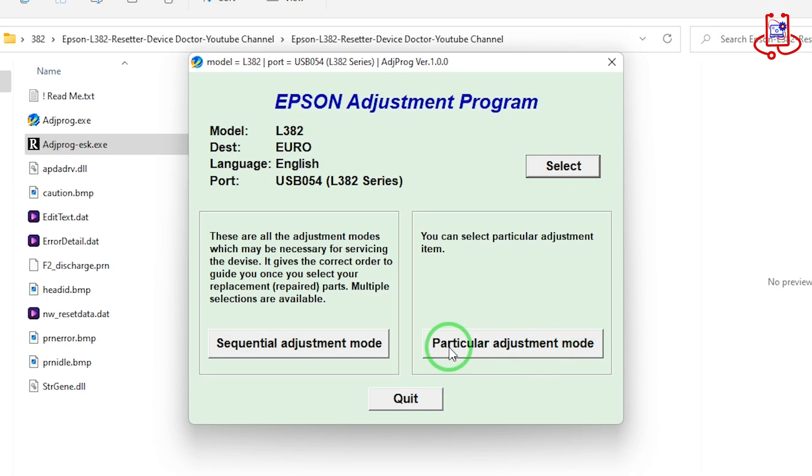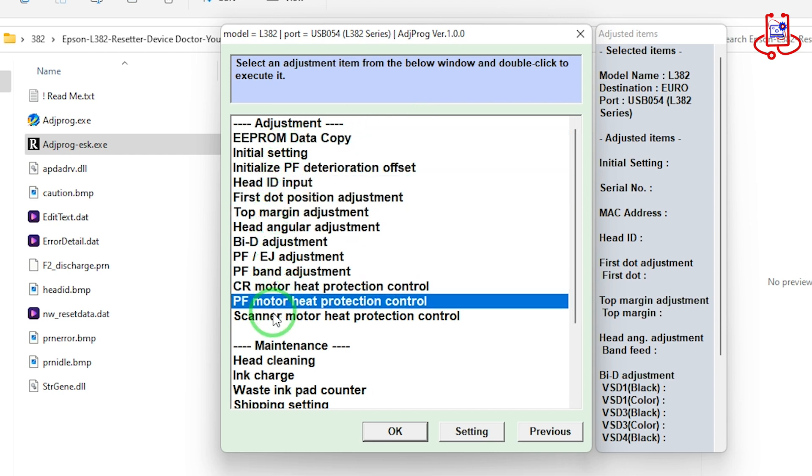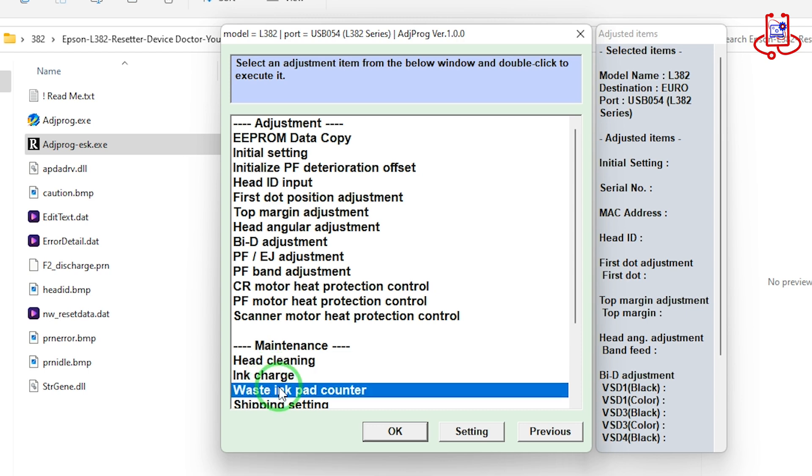Now you need to open the option called Particular Adjustment Mode. From this menu, find and open the option called Waste Ink Pad Counter.